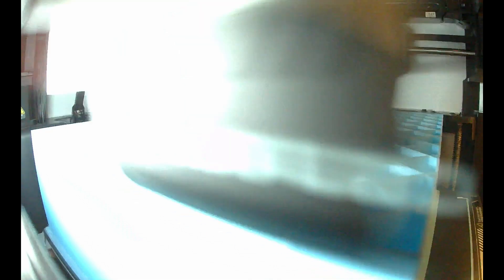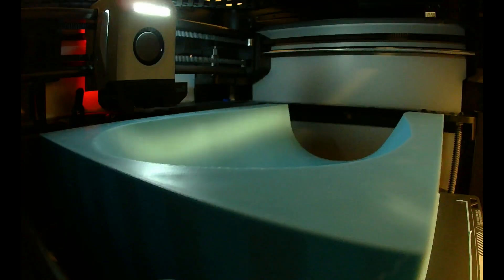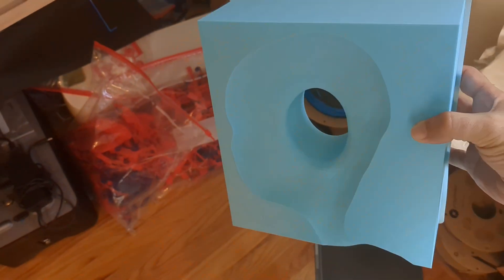This print wasn't my first. The first was a bit too small for my head, probably because of a tiny amount of shrinkage and scanning inaccuracies. To fix that, these prints were made 3% larger, which is hopefully enough for my head to fit comfortably.